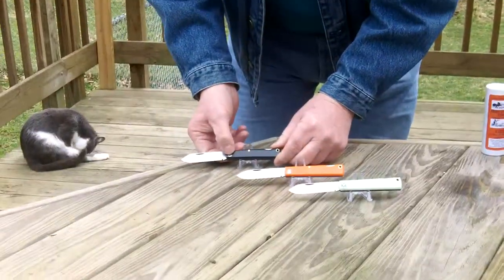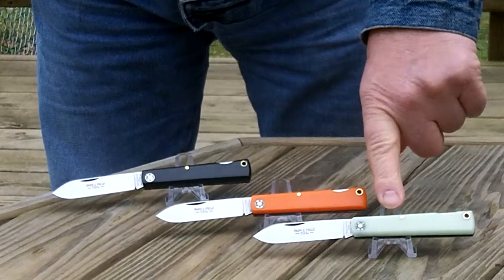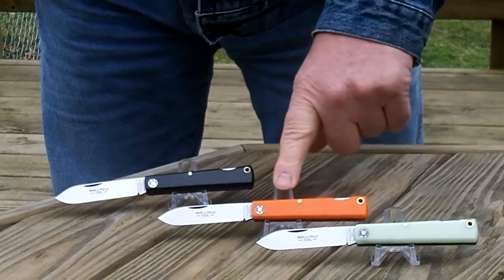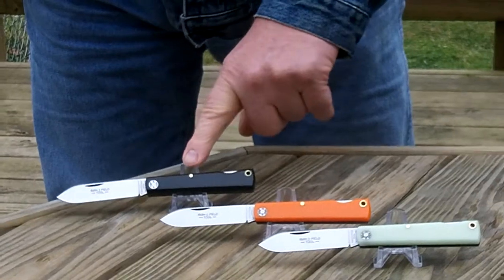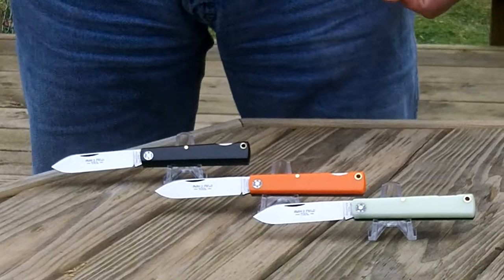Comes in three different handle materials: knife bright acrylic, orange delrin, and black delrin. And that's an introduction to the 99 Farmer's Lock.